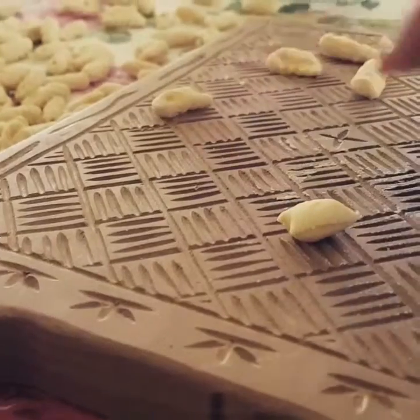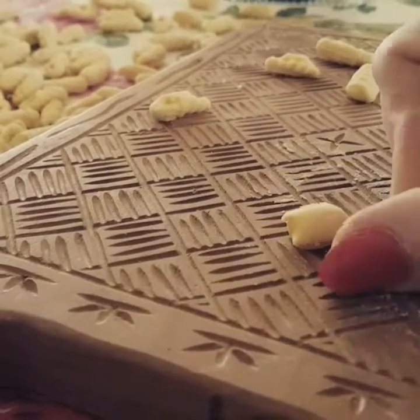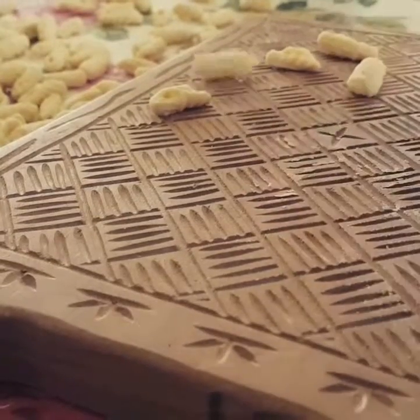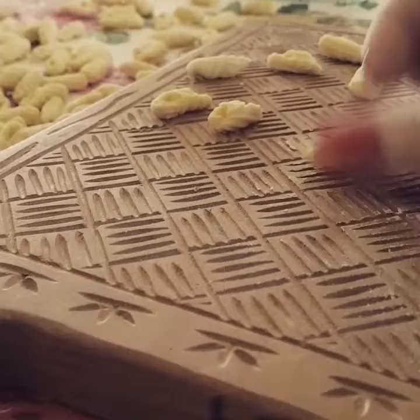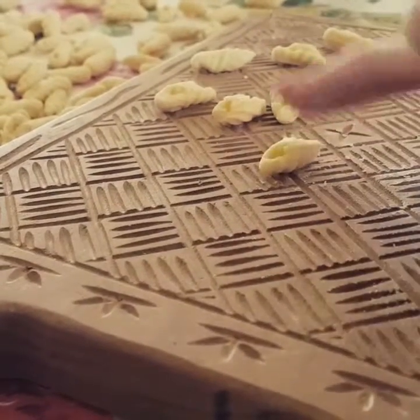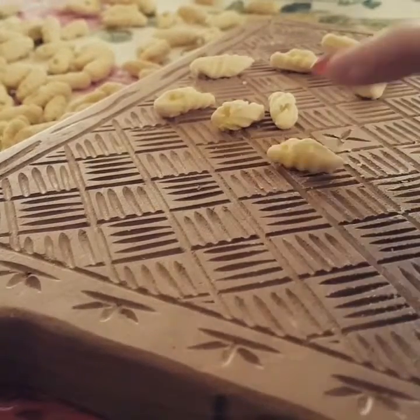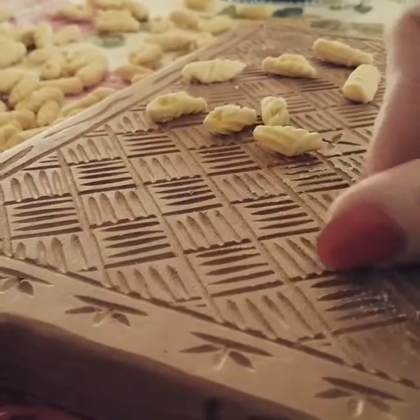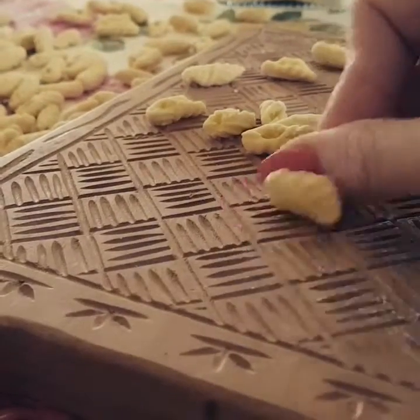So onto the board with a piece of dough, we take our thumb and we're actually pushing on the board to push the dough — so we're not rolling the dough, we're actually kind of pushing the dough away. And this will develop the lines on the board which will give us a beautiful rigate, so a rigate, ridged end, and then a centre hole that we'll be able to pass the sauce through.